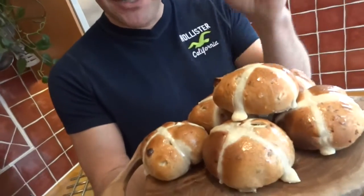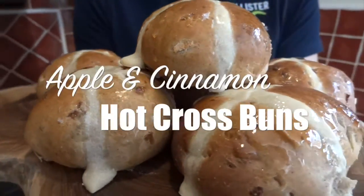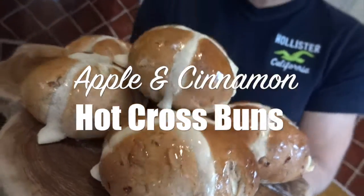Hi, I'm Sasha. My two favourite things about Easter are chocolate and hot cross buns, but I find the plain ones I buy in the shops a little too boring, so I've created these apple and cinnamon ones. And if you make them, I promise they won't last long.